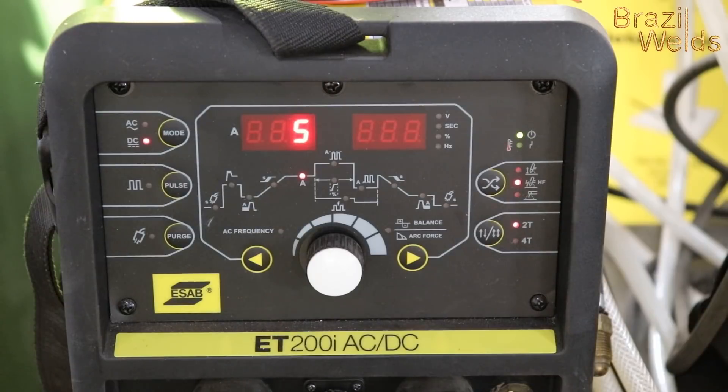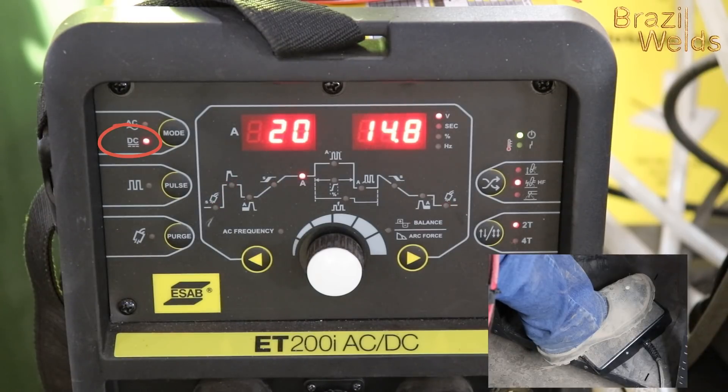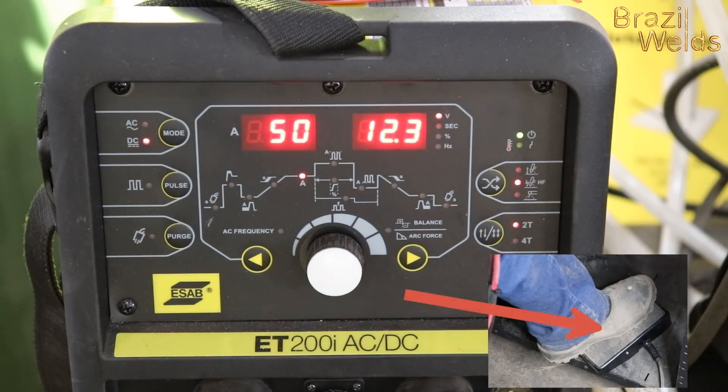Para soldar latón se utiliza corriente continua DC. No recomiendo corriente alterna, AC. También es mejor usar un control de pedal de pie para un mejor control de la corriente mientras se suelda. (For welding brass, use DC current. AC is not recommended. It's also better to use a foot pedal control for better current control while welding.)